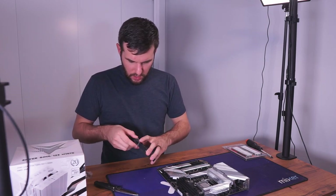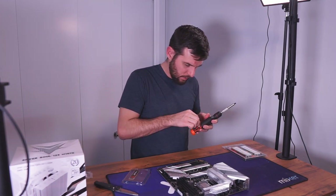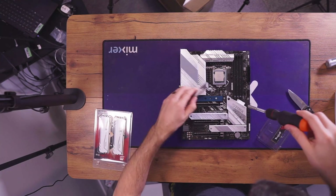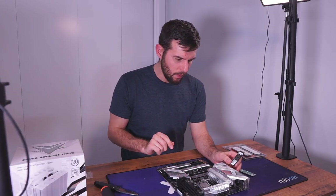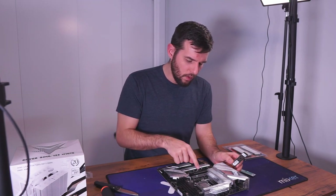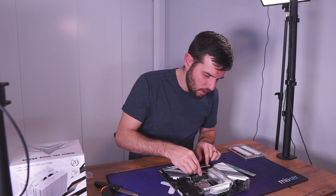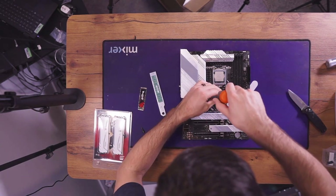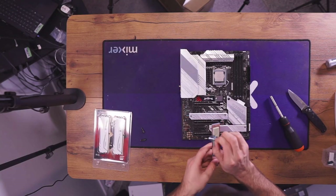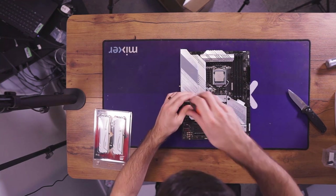Next, get our SSD in. This is a mid-range Gen 3 SSD — it'll do around 2500 MB/s read/write speed. Not blazing fast but pretty good, especially for a system like this. You will not notice your SSD slowing you down. One thing to keep in mind on these older Z490/Z590 motherboards: if you have a 10th Gen CPU, you will not be able to use the top M.2 slot on most boards — you'll have to use one of the other slots. With an 11th Gen CPU you can use it there because it shares direct PCIe lanes with the CPU. Got our SSD in.